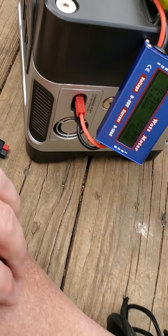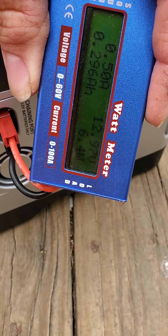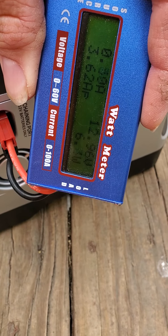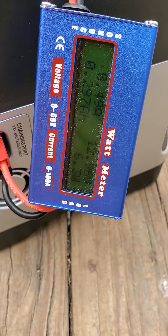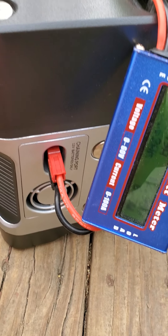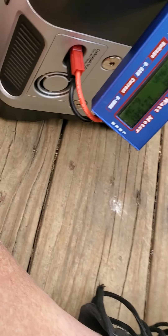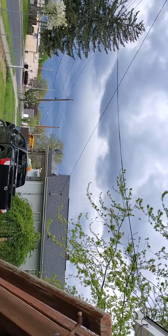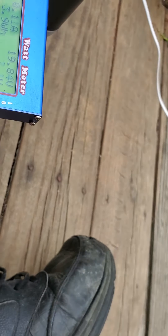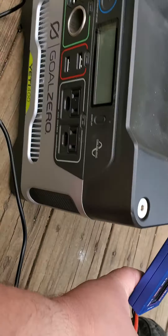We are now pushing towards 13 volts, which is nice — the highest reading I've gotten this thing to hit. We're pulling about 6.3 watts, just under half an amp. I decided to bypass the Yeti charger here because it says low watts and isn't really pulling anything. We're still producing some power — take note of that lovely sky. If I plug this into the Yeti charger, it's displaying not much of anything.